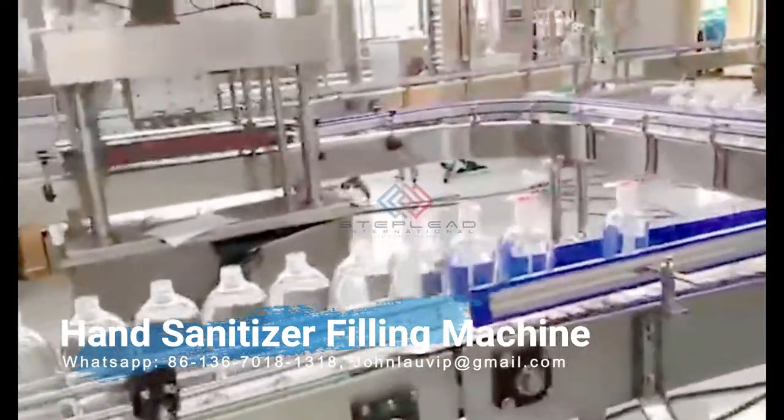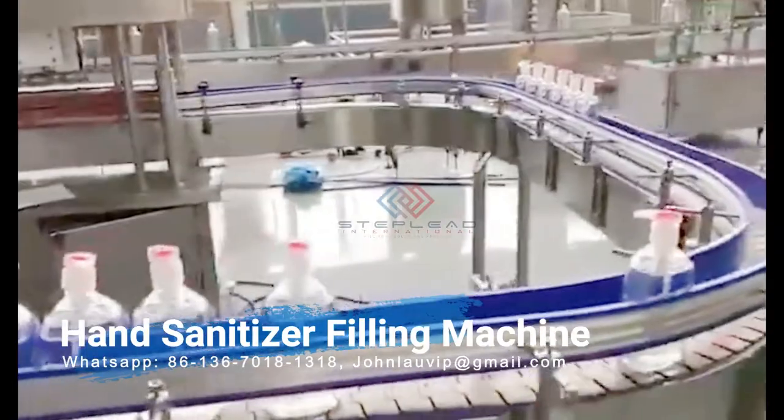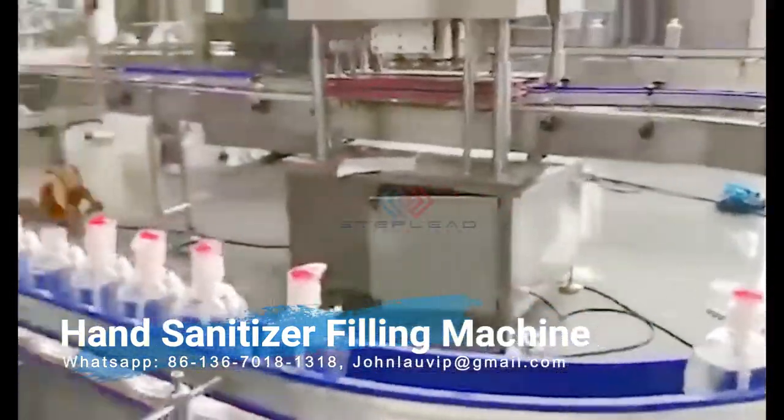Our conveyor equipment can move packaging from one station to the next throughout the production line.